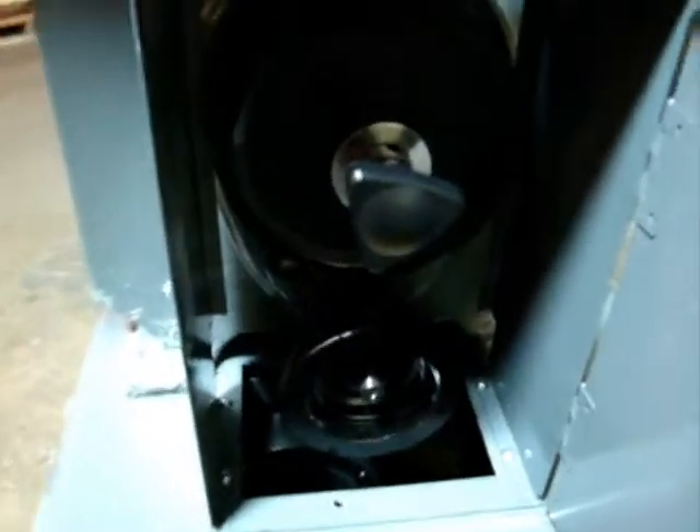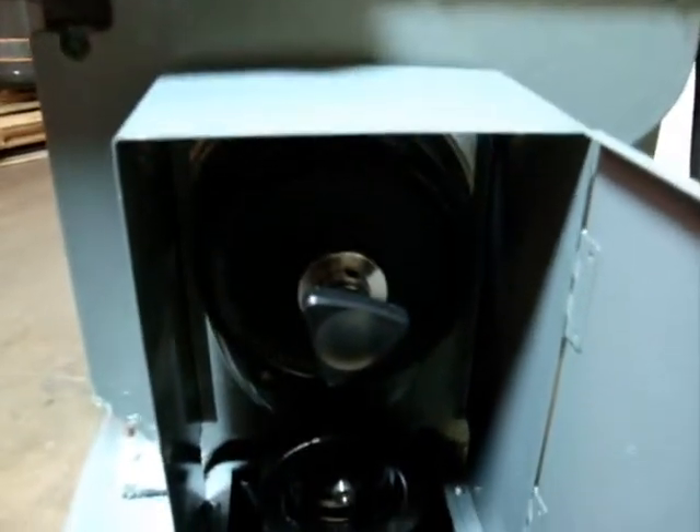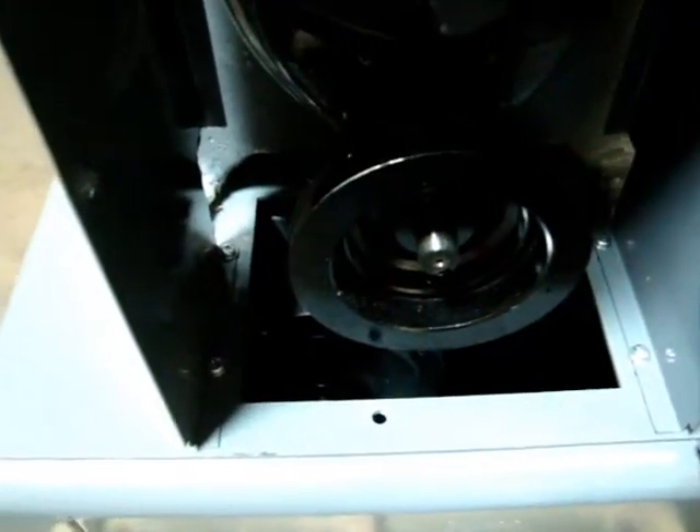We'll open this up and show you that it is missing the belts. The motor does run though — we powered it up. I don't know if you can hear that but the motor does run. Okay, we'll turn the unit off.